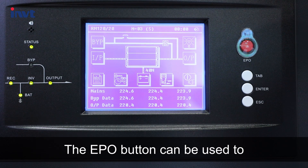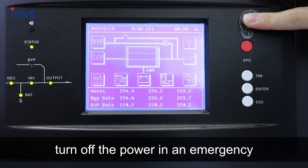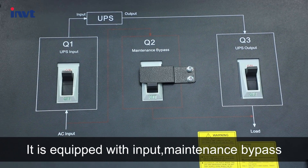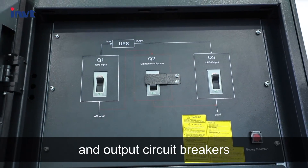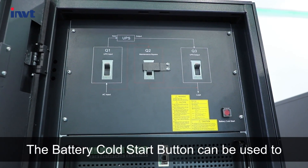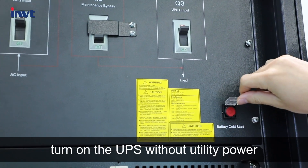The EPO button can be used to turn off the power in an emergency. It is equipped with input, maintenance bypass, and output circuit breakers. The cold start button can also be used to turn on the UPS without utility power.